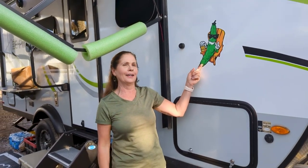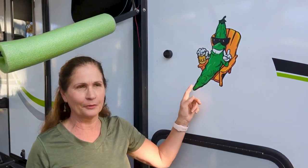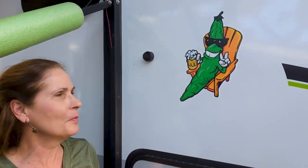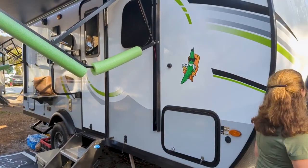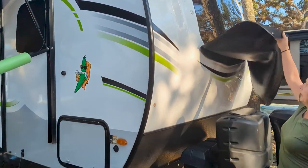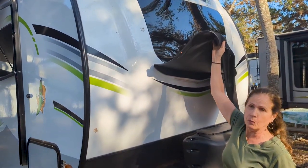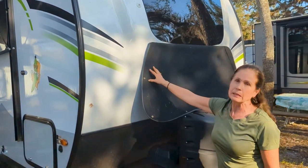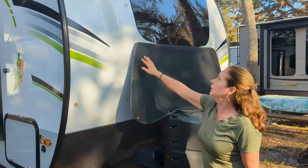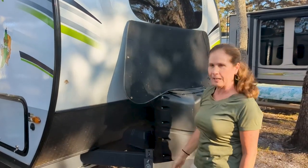This is our little friend, our mascot — Green Bean. We have an artist friend up in Michigan who made these guys for us. Over here we have this vinyl cover for the window for when we travel — it protects the glass, and it's also great when it's really hot out. It blocks the light and helps keep things cooler and darker inside the trailer.